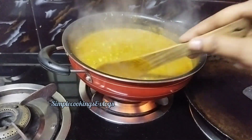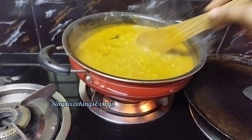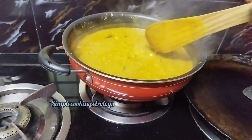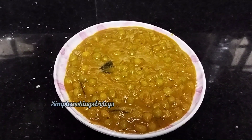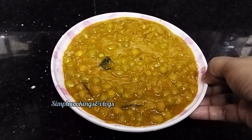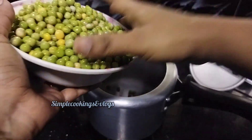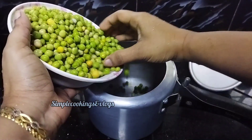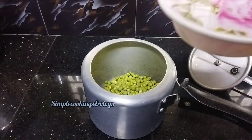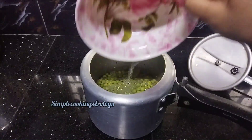It's a green peas recipe. This recipe uses about 7 tons of green peas. I'm gonna add a cup of green peas.